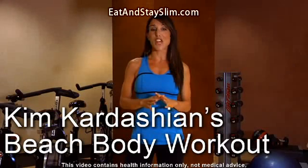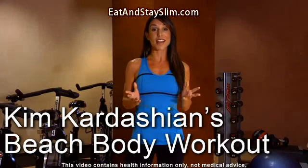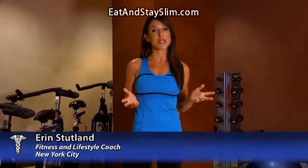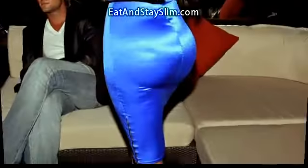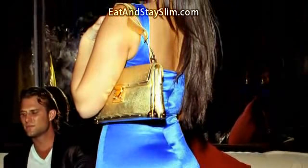Kim Kardashian faces a major challenge when it comes to her workout. Why? Because contrary to popular belief, you can't control where your body loses fat or inches. So when Kardashian and her trainer Gunnar Peterson meet for an intense fat burning session, she risks shrinking her most famous asset.